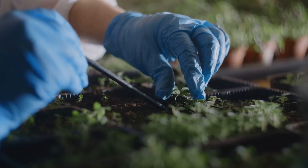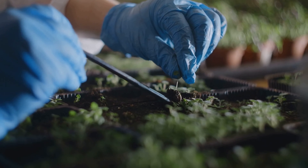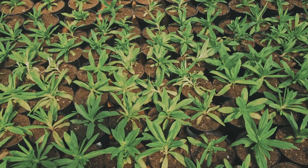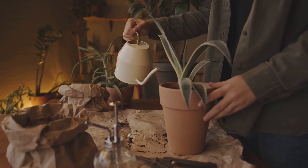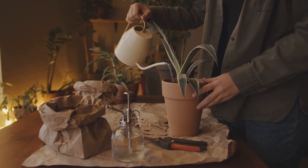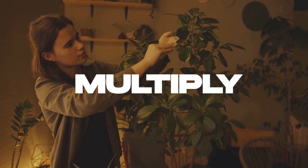Our focus today is propagation from cuttings. Imagine being able to take a snippet from your favorite plant and watch it flourish into a whole new plant on its own — no seeds required. It's like giving life to a plant clone. It's an exciting and rewarding process, and with a little patience and care, it's something anyone can do. So get ready to dive into the world of plant propagation, where you can multiply your favorite plants without a single seed.